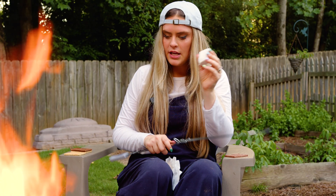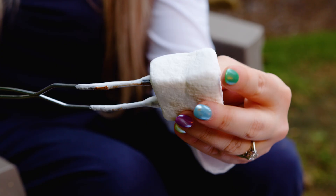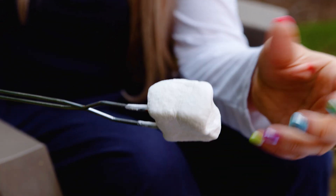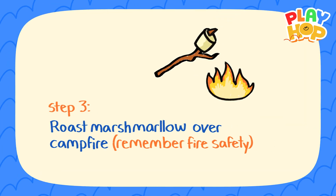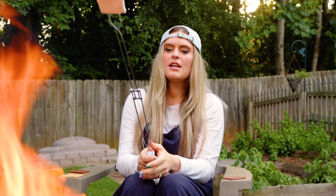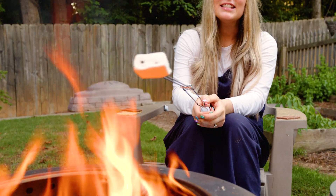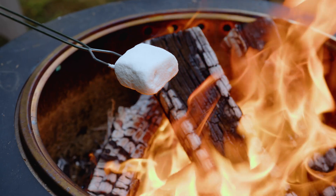Next step is to stick the marshmallow on the end of your skewer. Done! Step three: roast the marshmallow over a campfire. And remember your fire safety. This is my favorite part — you just get to watch it cook in real time.